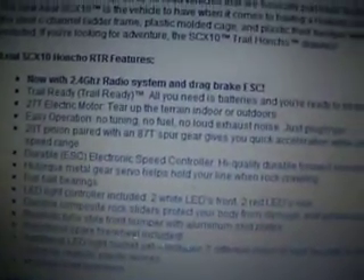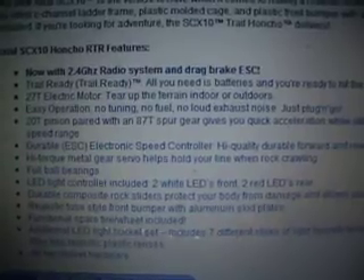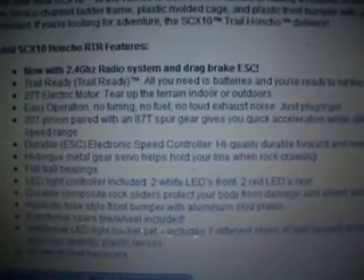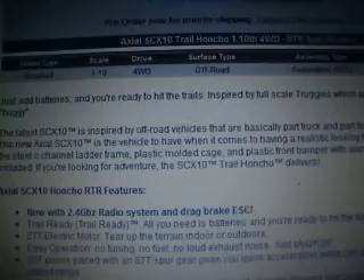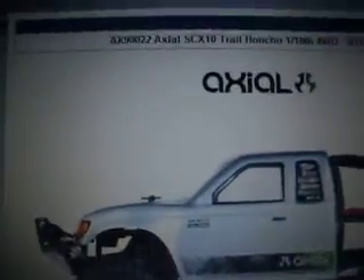It comes with everything you can see on there. If you didn't get the information then just pause it or whatever. I think it's a brilliant car.